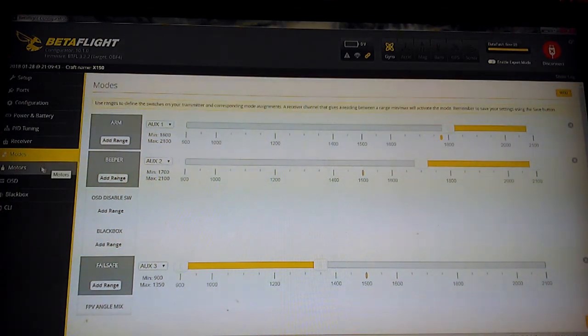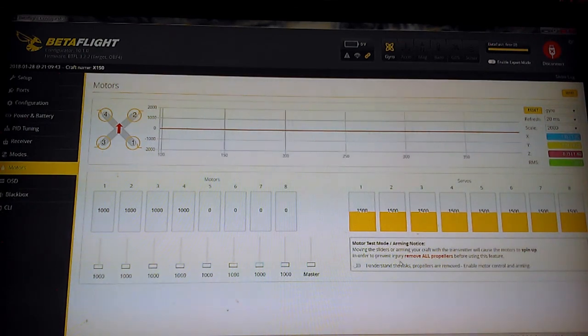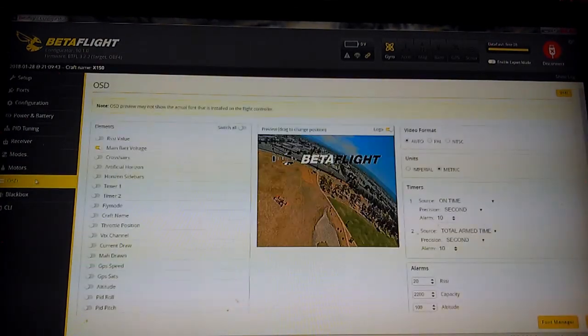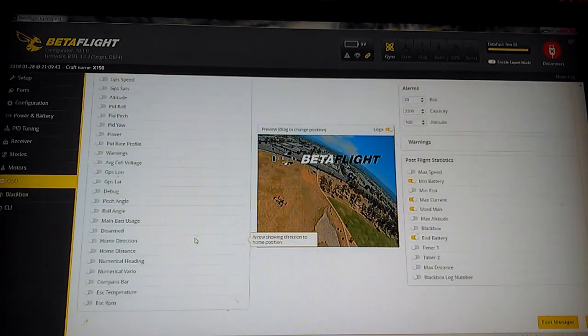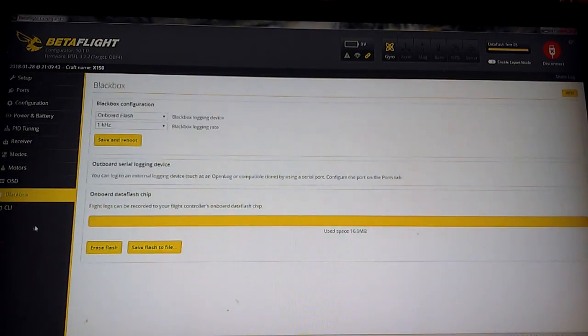On the motor screen, you don't have to do anything — this is DShot, so it automatically has ESC configurations loaded; you don't have to calibrate it. For OSD, I just run main battery voltage because all that extra stuff on the screen bugs me. You're welcome to run as much as you want, but I'm just not a fan, so that's the way I leave it.